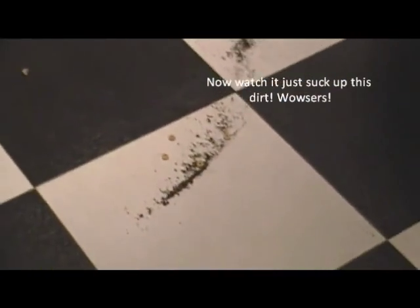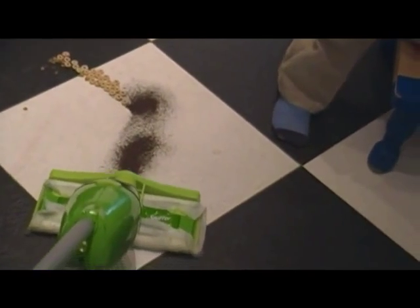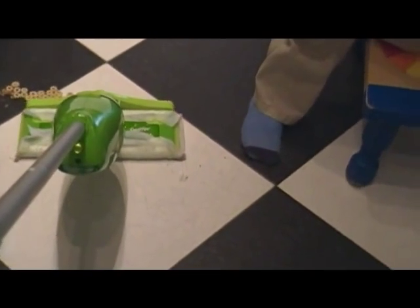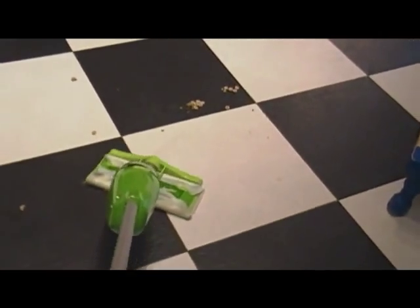This is pretty remarkable. We're just going to push right over this pile of dirt so you can get a feel for how much this Swiffer pad is picking up. Pretty amazing!